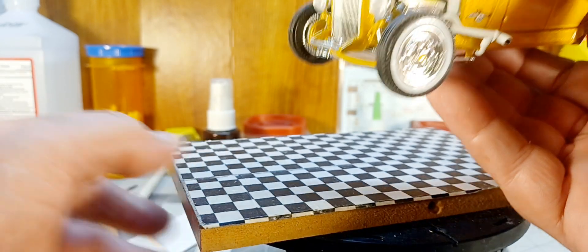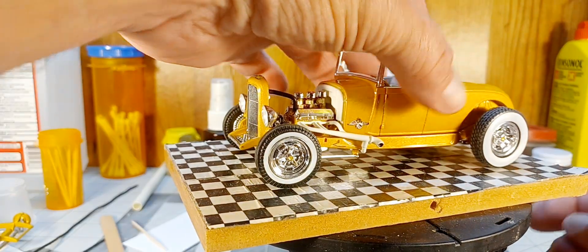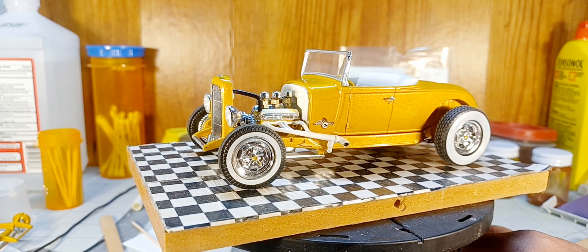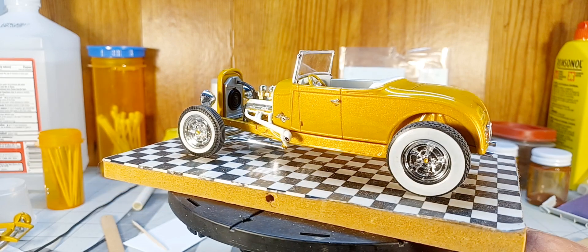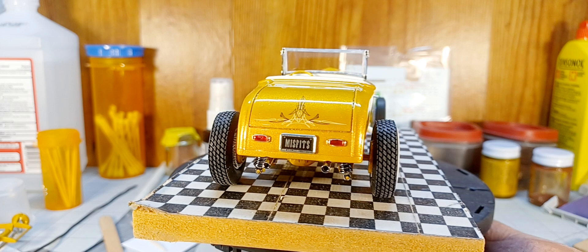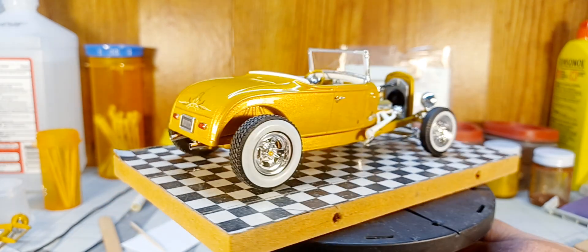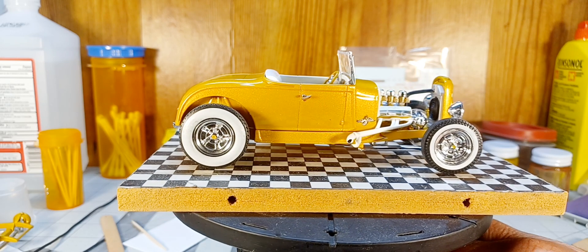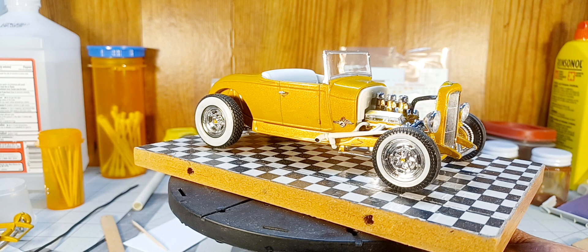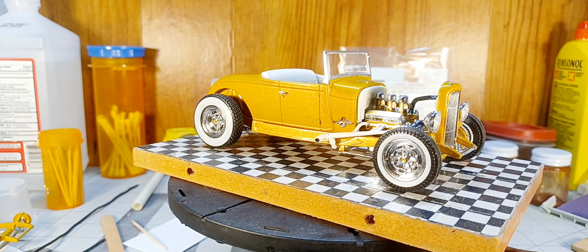Nothing over the top — just trying to build a nice clean decent-looking little model. There it is. She's no show winner, but she looks good on the table, and once this shelf queen hits the shelf she'll look fine blended in with the rest of them. Well, that's about all I got on this one tonight, fellas. It's been kind of a long day; I haven't been real spunky. I tried to do a couple of videos and when I watched the replay they just weren't gonna cut it, so I'll try to redo those tomorrow.